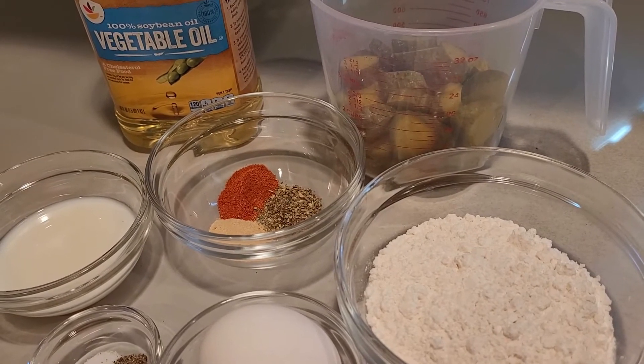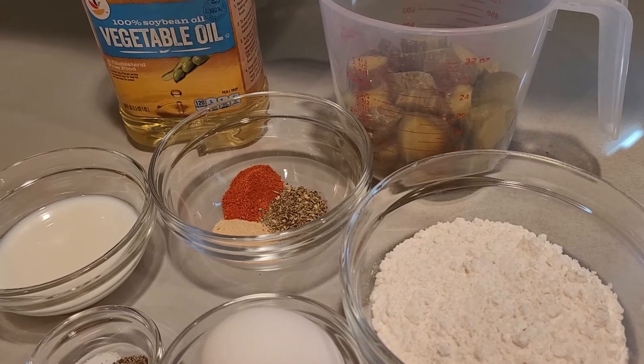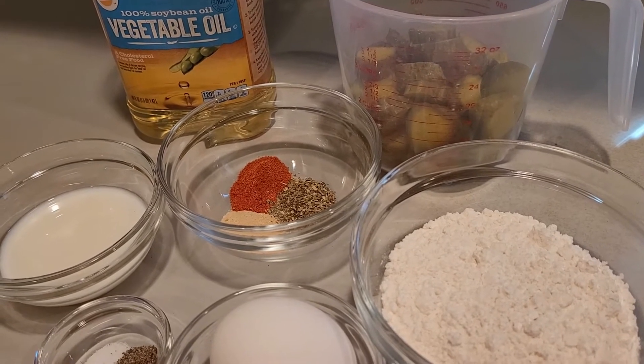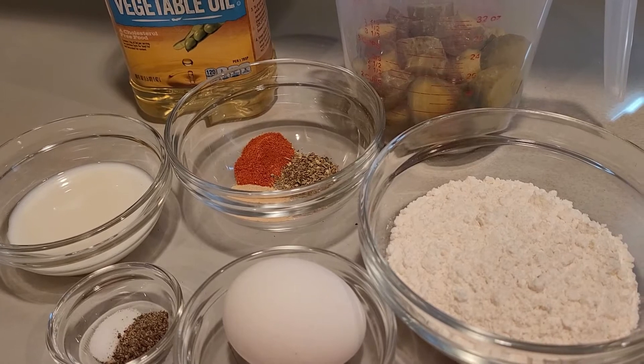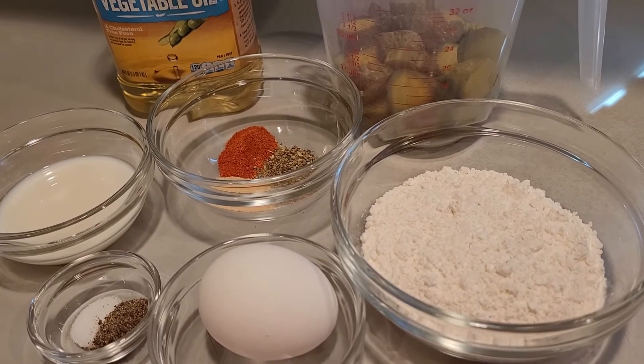To make this recipe you'll need vegetable oil, pickles, paprika, garlic powder, Italian seasoning, milk, salt, black pepper, an egg, and flour.